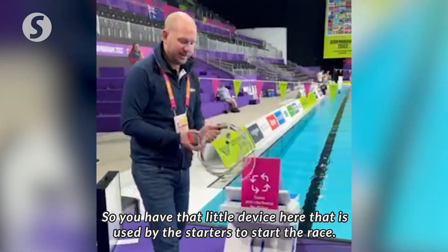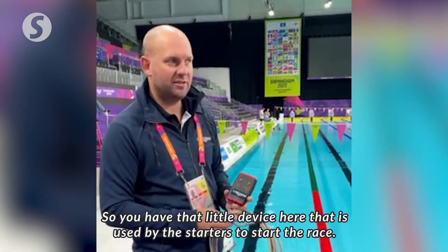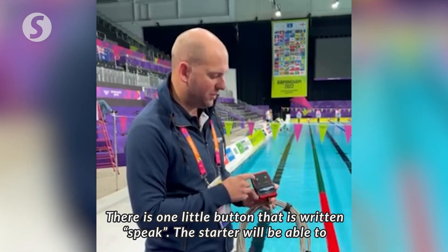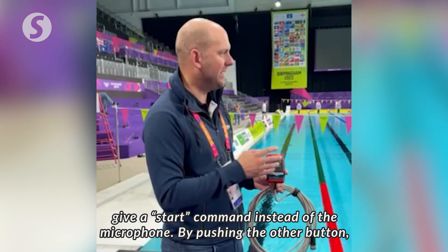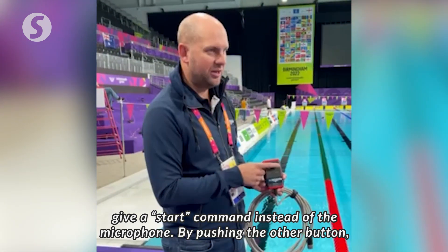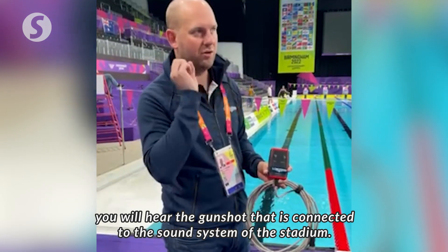So you have that little device here that is used by the starters to start the race. There's one little button where it's written 'speak' — the starter can give a start command, so it acts as a microphone. Pushing the other button, you would hear the gunshot or the start sound.